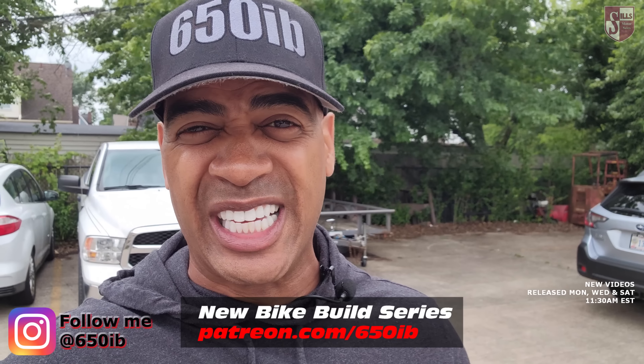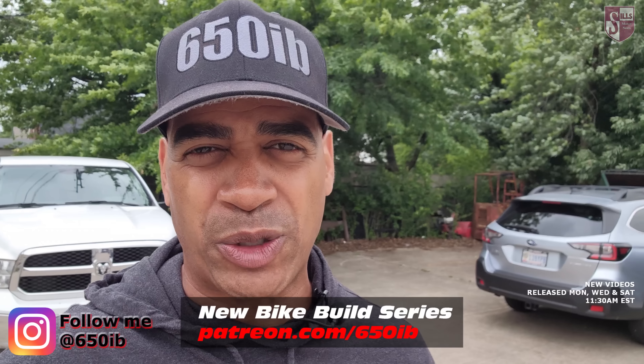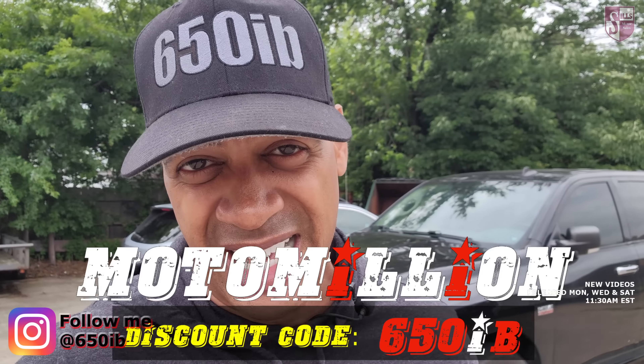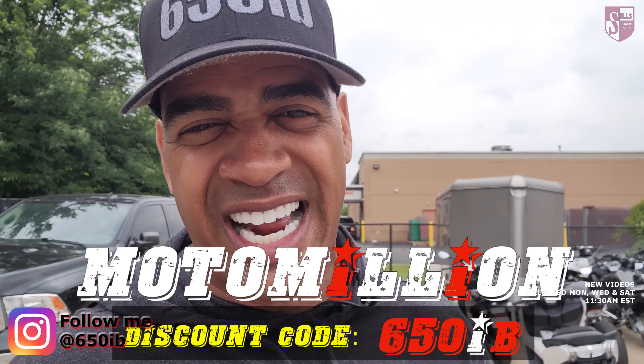Hey everybody, it's your good buddy Sixth Eve here. Welcome back to the channel. In today's episode of the new bike build series, Zach the master mechanic is finally going to tie in our rear braking system on our 2023 BMW S1000RR to the front Brembo braking system by installing an awesome Brembo rear caliper and underslung mounting system sent to us by Miami Manny and Moto Million. This is going to make that bike stop better and actually look a million times better. Once we're done building up this motorcycle by adding more Moto Million parts onto it, we're going to offer it to one of you fantastic people viewing these videos.